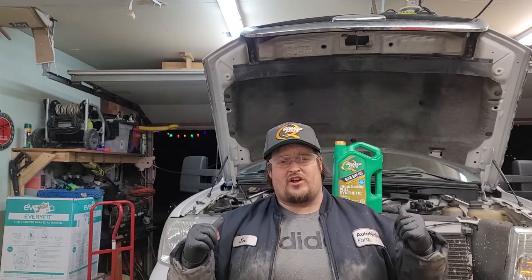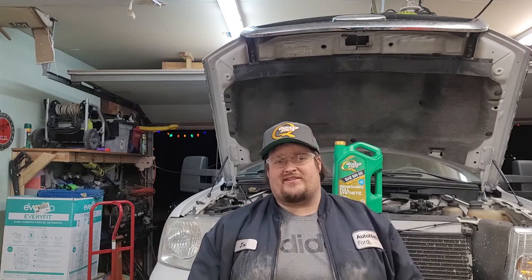Quaker State oils are on sale at quality retailers, and specifically AutoZone — you can get a full synthetic 5-quart jug for $27.99, maybe a little higher in your area. I'll have a link in the description for that discount, valid through the end of December. Get that oil, get an oil filter, and change the oil on your car or truck.